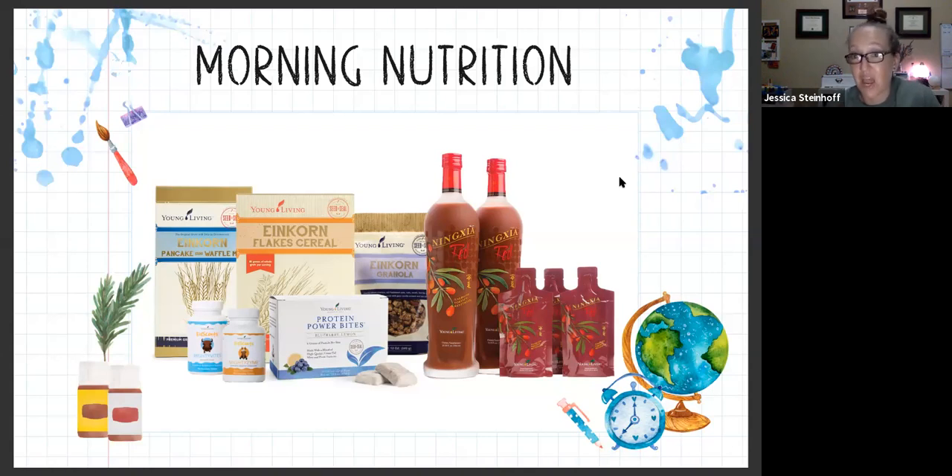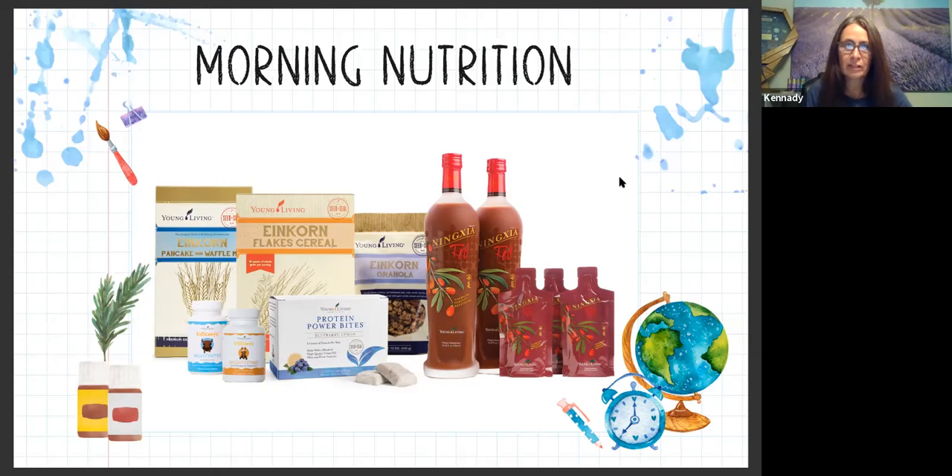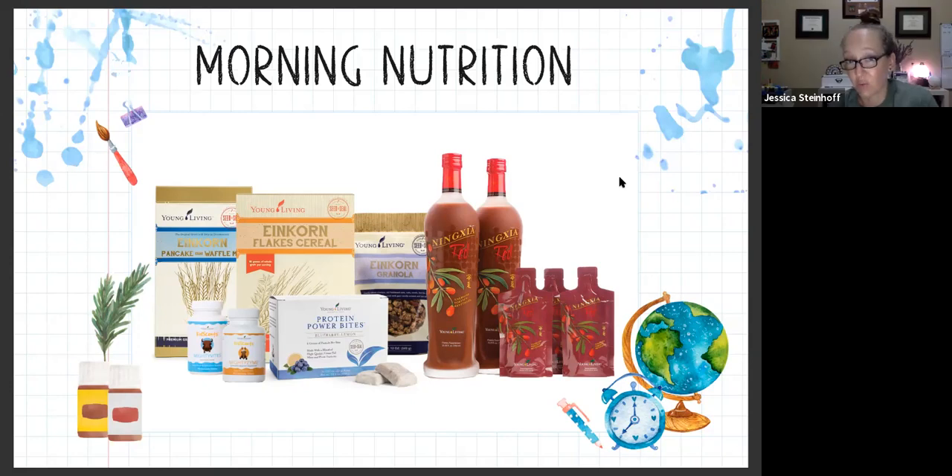The orange ones are Mighty Zymes - enzymes. Enzymes are so, so important for your digestive health. Enzymes are so important to break down your food. You're born with a certain number of enzymes, and if you don't replenish them, you're really not getting the nutritional value from your food. Without enzymes, you can't breathe, swallow, drink, eat, or digest food. People don't understand why they're not thriving and why they're hungry all the time - if you don't replenish your enzymes, you're not actually breaking down the food you're eating.